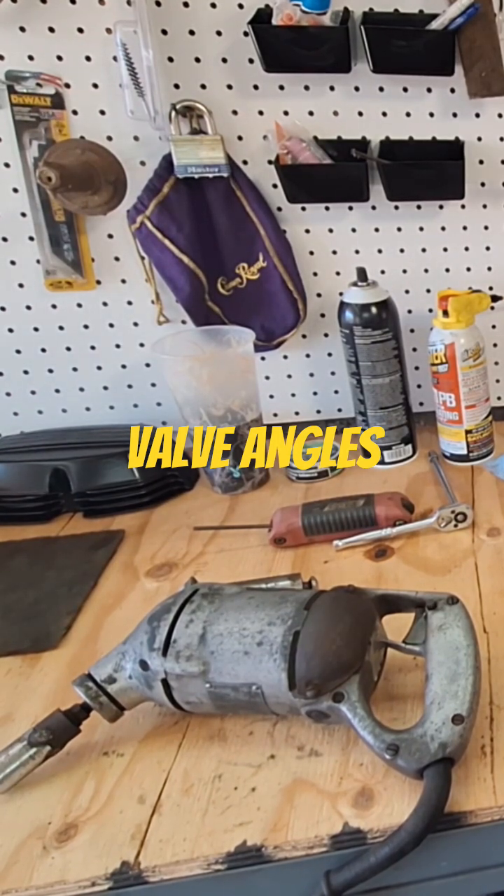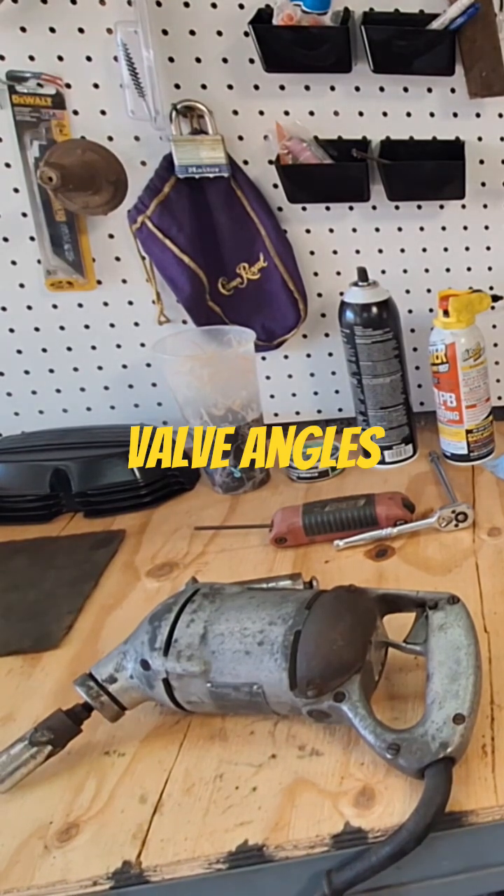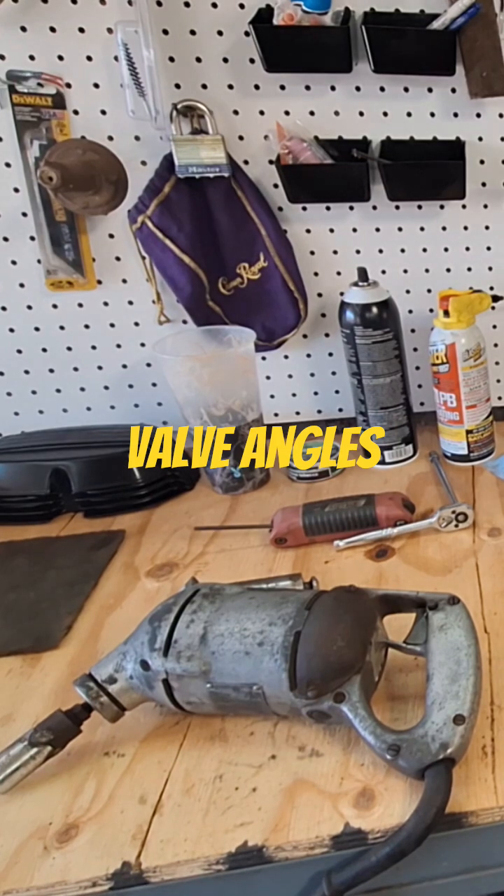This stuff did come out of a gas station that was an SO station up until the 80s I think, and then they just got away with the gas and it was just a garage by itself.